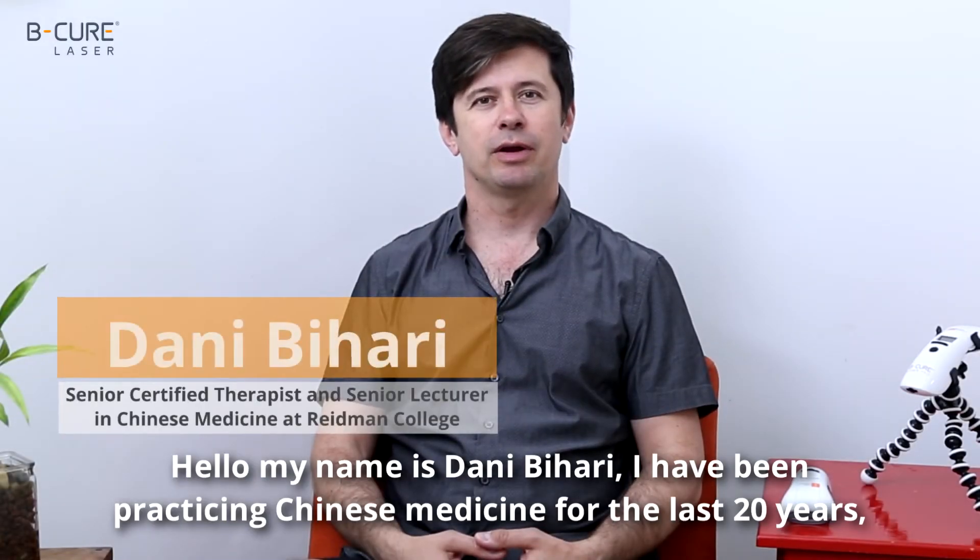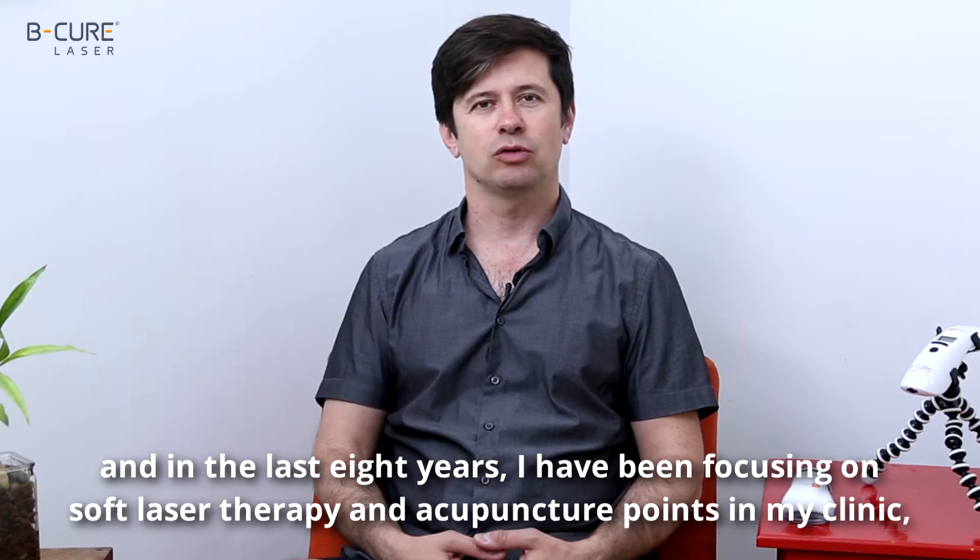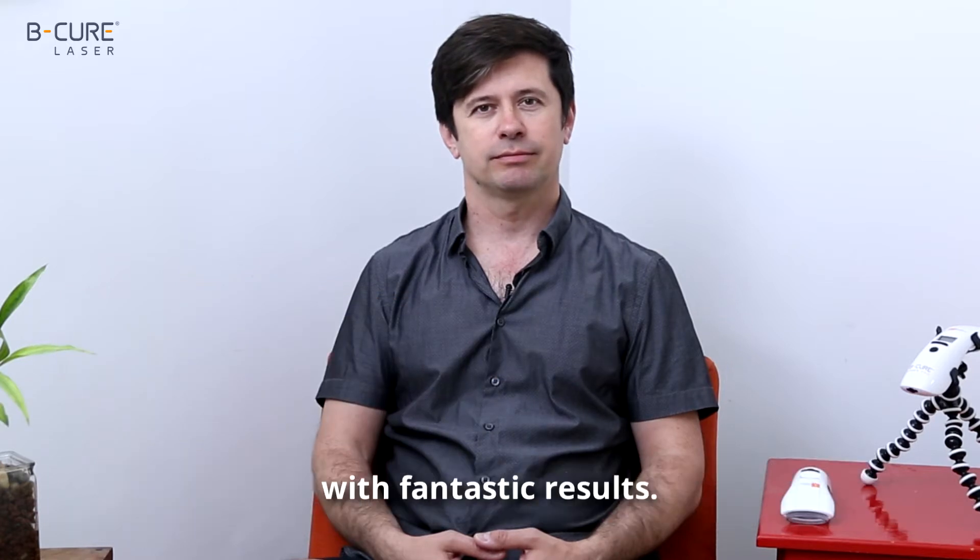Hello, my name is Danny Bahari. I've been practicing Chinese medicine for the last 20 years, and in the last eight years, I've been focusing on soft laser therapy and acupuncture points in my clinic, with fantastic results.